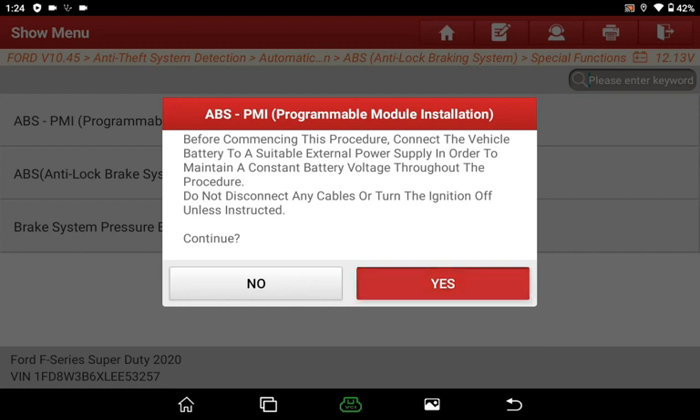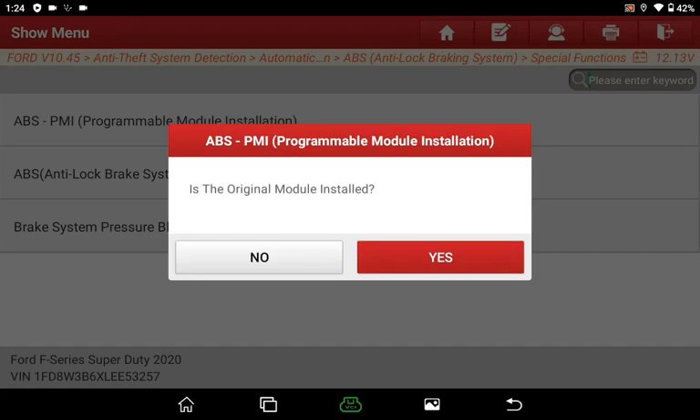Please heed the preconditions in the following popups in order to avoid irreparable conditions. Besides, if you install a new programmed or second-hand module in place of the original one, please take note.